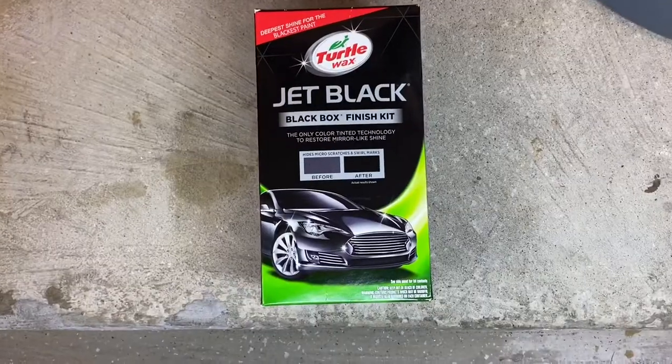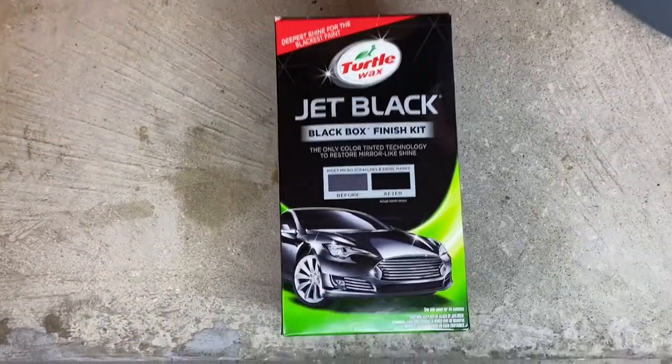What is going on guys, it's your boy Zix bringing you a new video. Today we're gonna be using the Jet Black Turtle Wax set that I bought in a previous video. I'll show a little preview of what the box looks like, and I'm gonna give you a little preview of how the paint looks before — then at the end you'll get to see how it turns out. This is specifically meant for black paint.